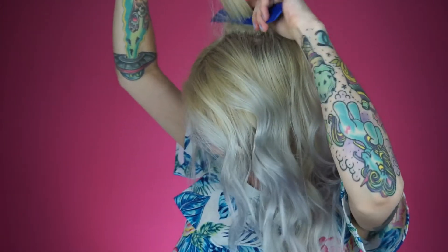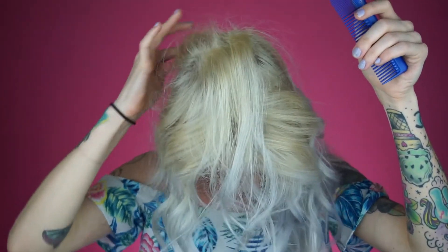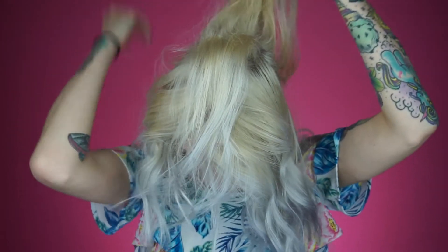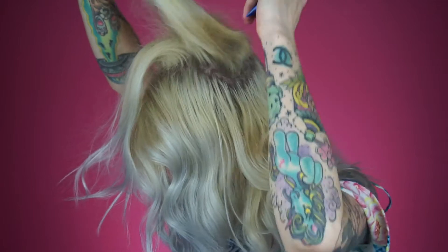I always like to get a little tease on the back of my hair so it looks like I have a little tiny baby bump — not like a Snooki bump, just like a J. Rue bump, nothing crazy. A little bit of volume, I'm cool with that. Then I'm gonna take my hands and just run them through my hair a little bit, make sure it's looking like I want it to. And it should look something like this — sassy and just delicious.